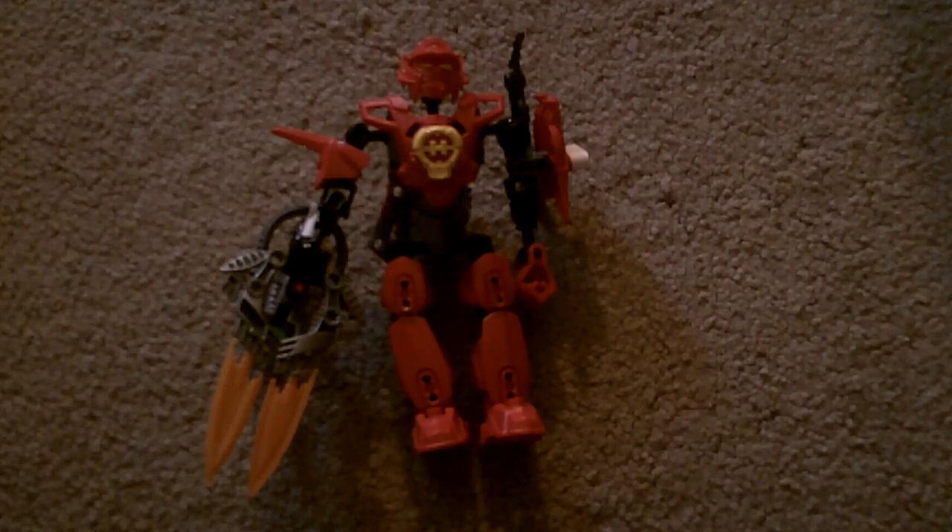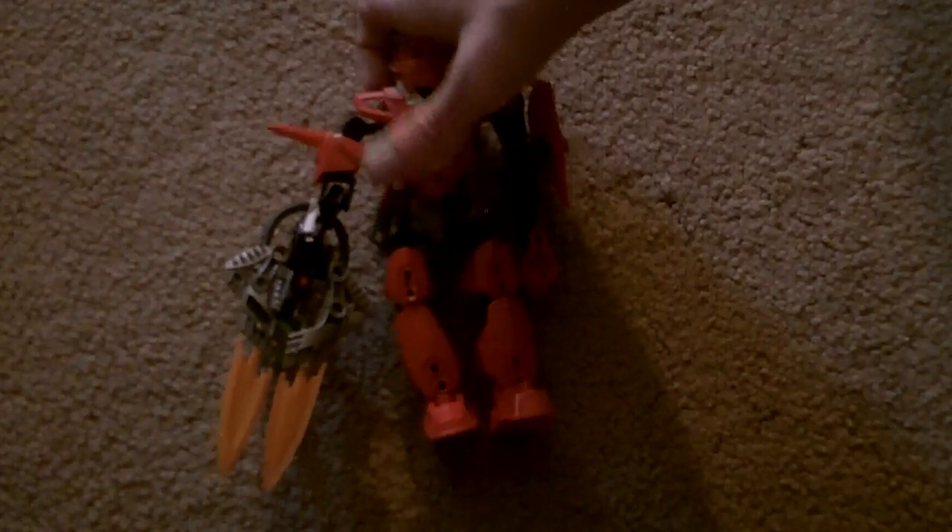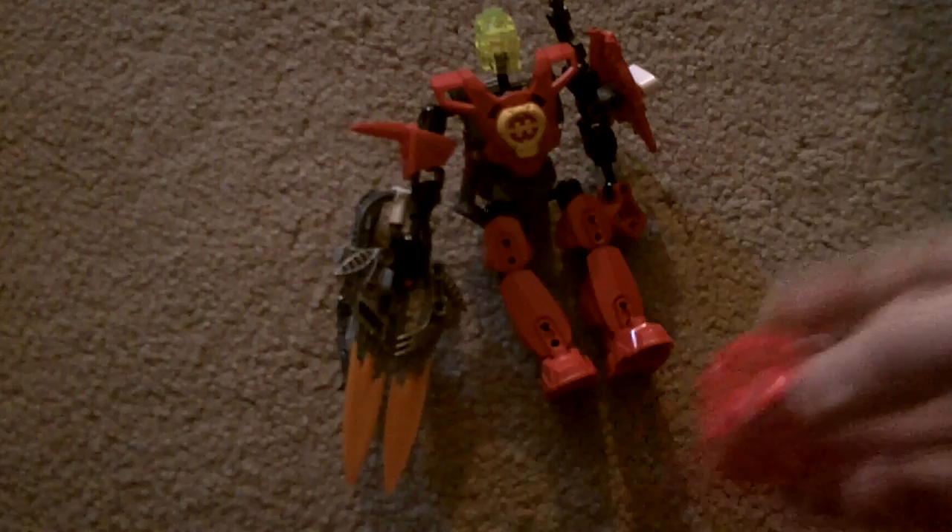Let's jump right into the review and we'll start with the helmet. So this is basically Ferna 1.0's helmet. One thing I noticed about this helmet is if you flip it around like that, it looks like it's a 2-in-1 helmet. Look at that — you've got some sort of bug face there, and you've got normal Fernau.